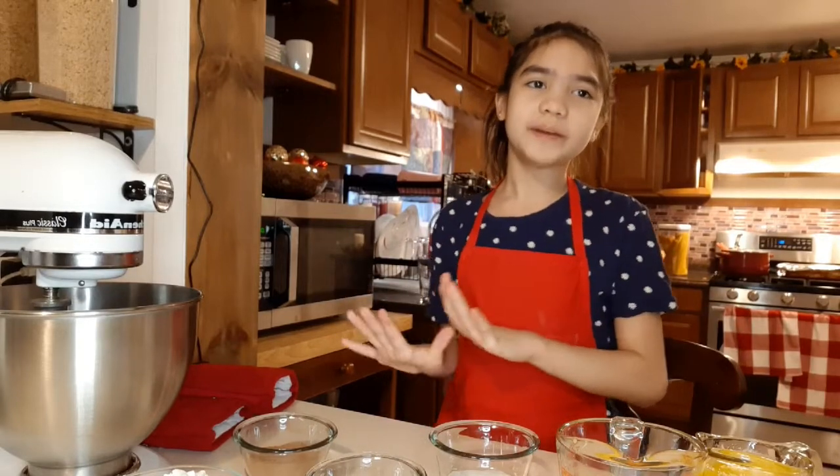Hey guys! So today we are going to be making quick and easy brownies.